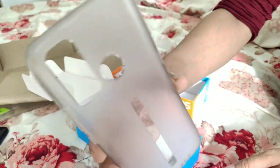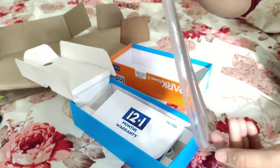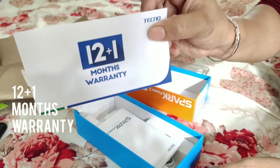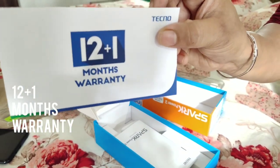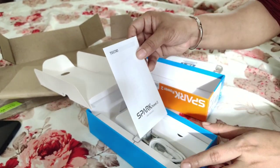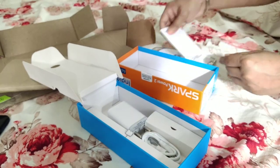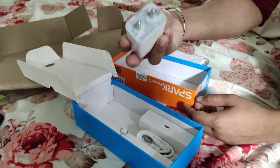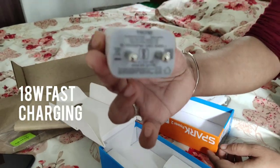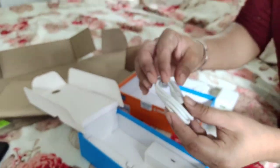You will be able to find a notice or maybe a box. You will be able to go to the user manual. There is also a fast charger included in the box.